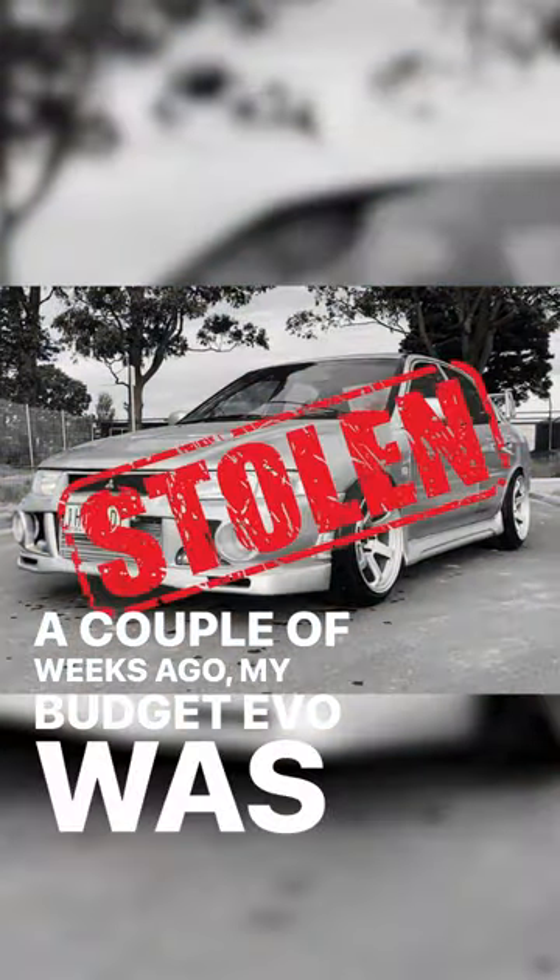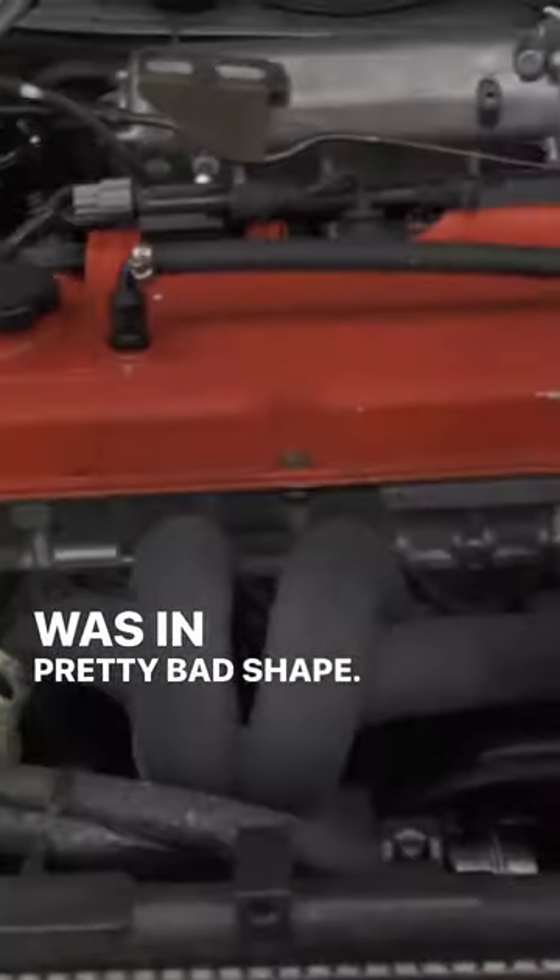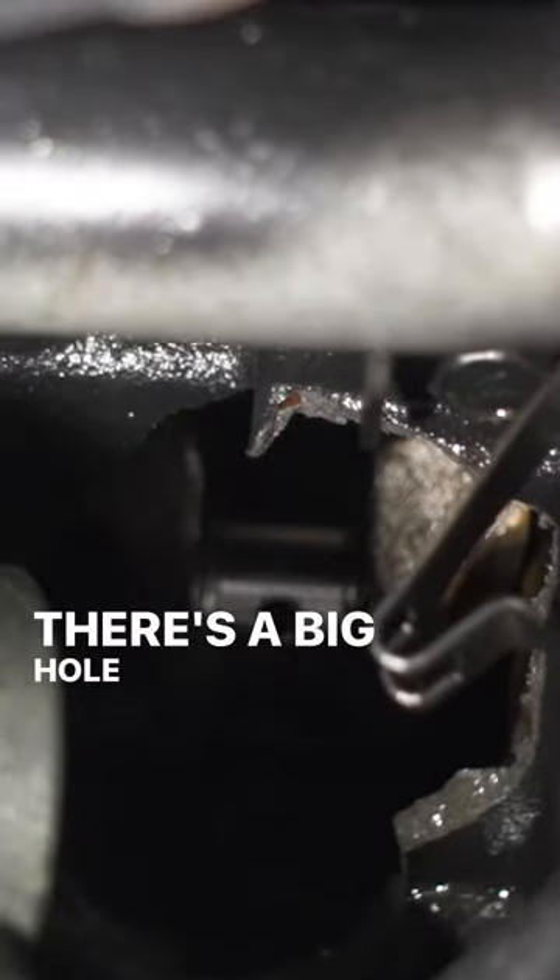A couple of weeks ago my budget Evo was stolen from the front of my house. Luckily we got the car back, but unfortunately the engine was in pretty bad shape. Oh my god, there's a big hole in the block.